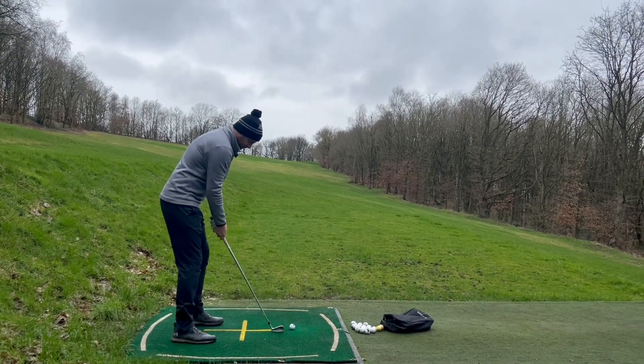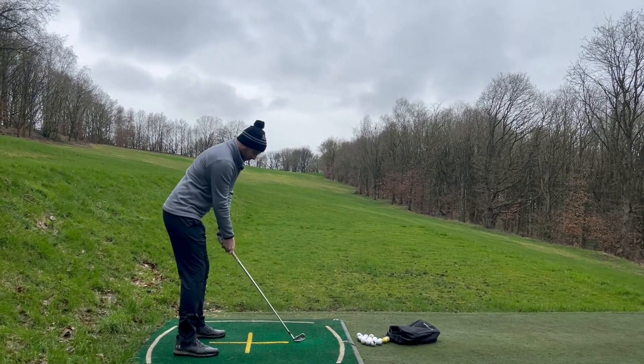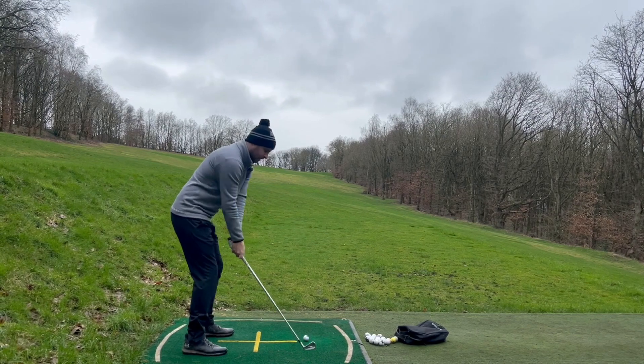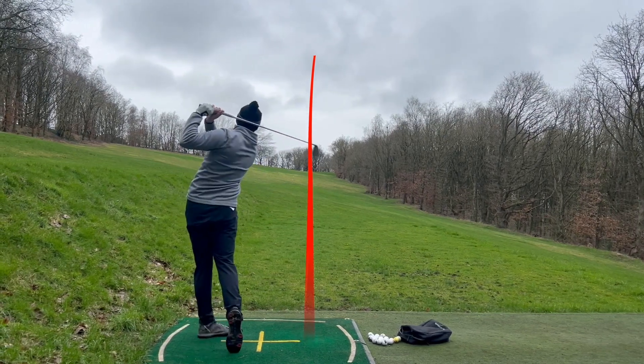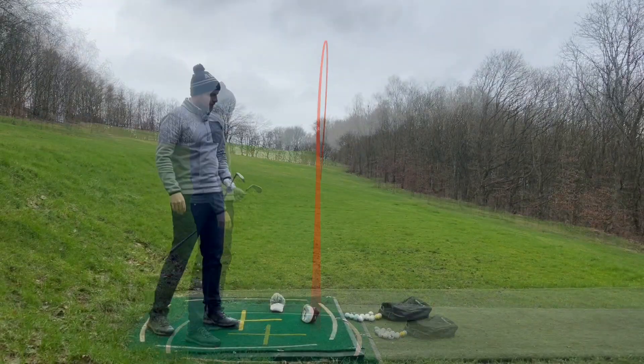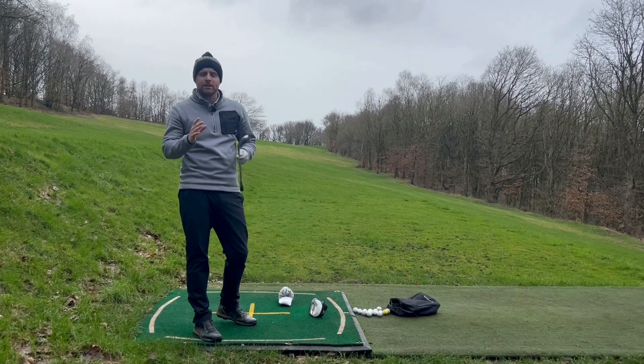So if we move that ball position back — just forward of centre for this five iron — and square the shoulders up, that swing path is going more in to in, giving a lot straighter shot.